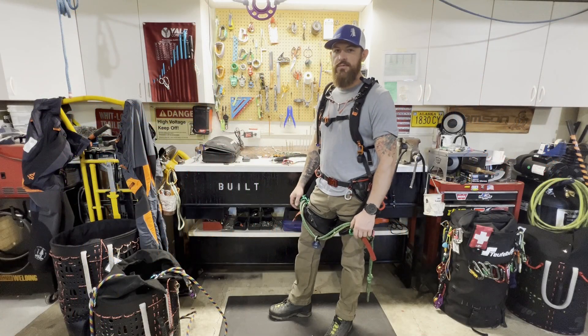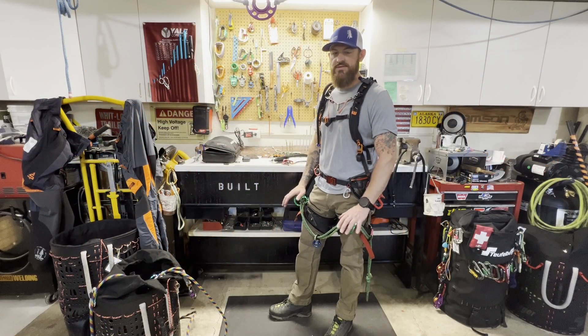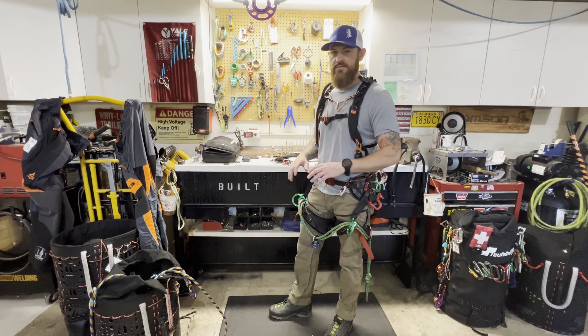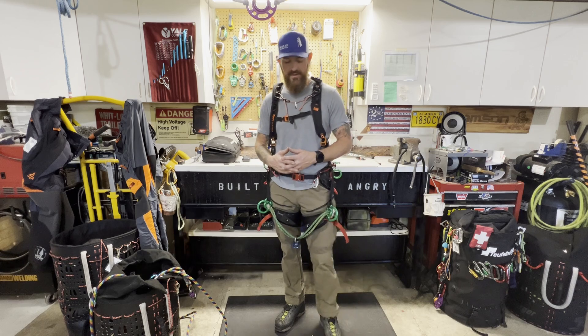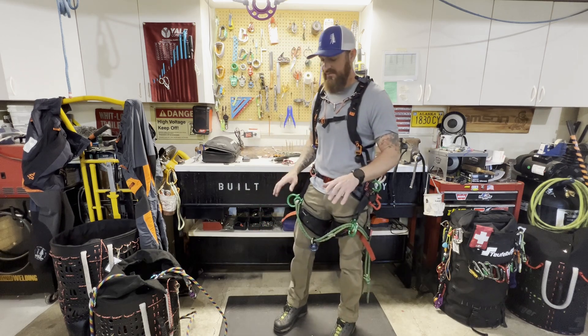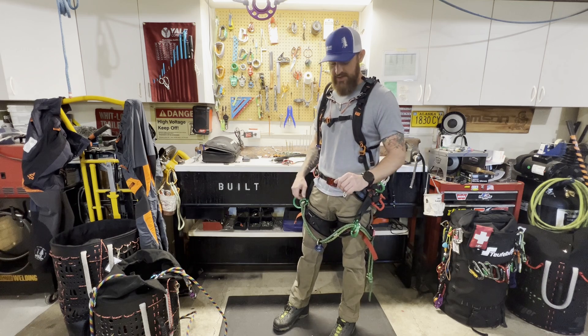Hey guys, Keith here with Arb Kings. I just want to take a second to talk to you guys about my DMM Kinesi Max harness setup for single rope or SRS climbing. I get a lot of questions about my setup and my knee ascender specifically, so I just want to take a second to talk to you guys about it.